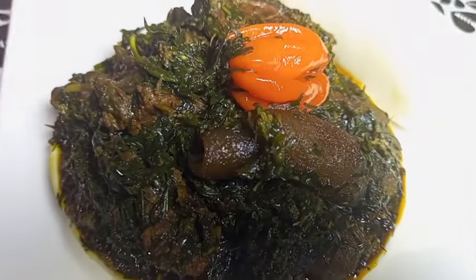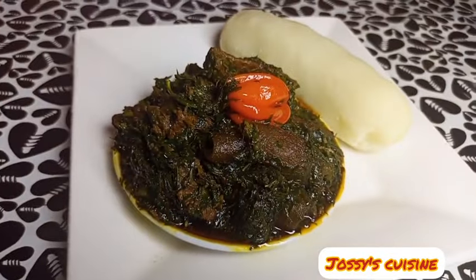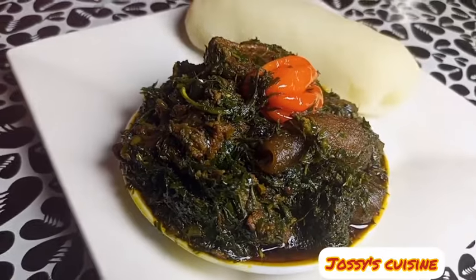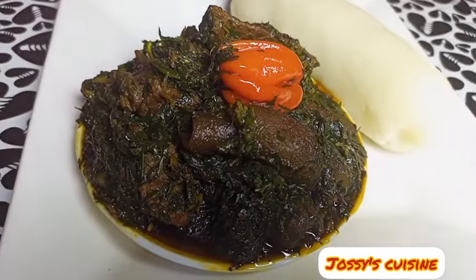Hi friends, you're welcome to my channel, thanks for tuning in. Today we are cooking eru. Eru is a delicacy that originated from the Bayangi people of Manfe in the Southwest Region of Cameroon.